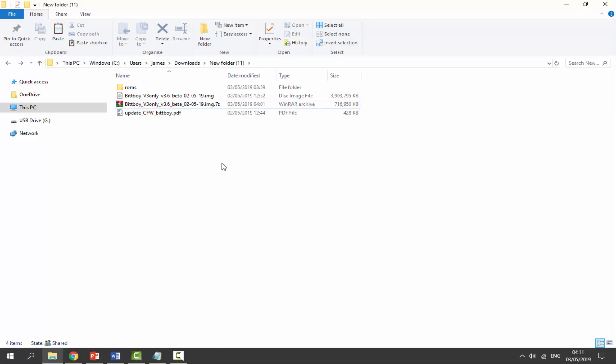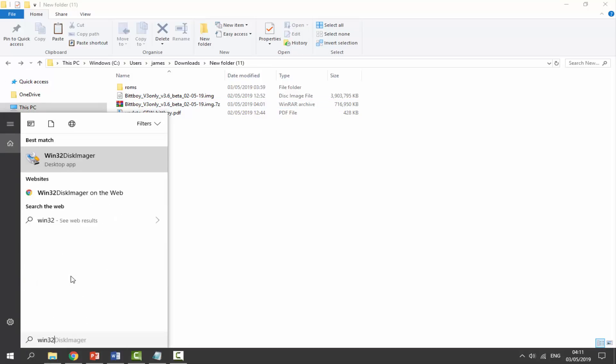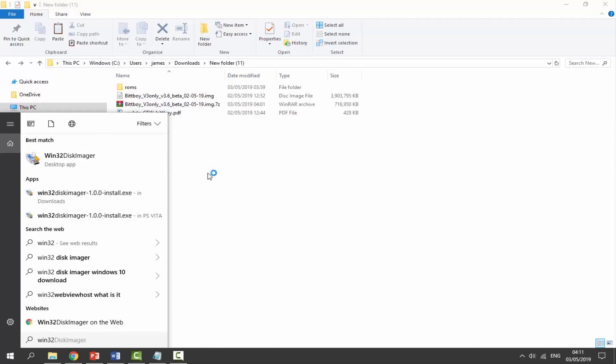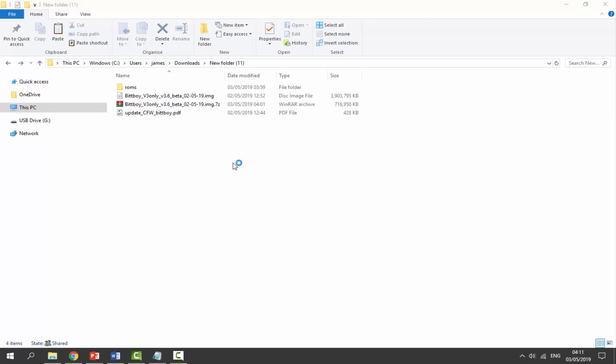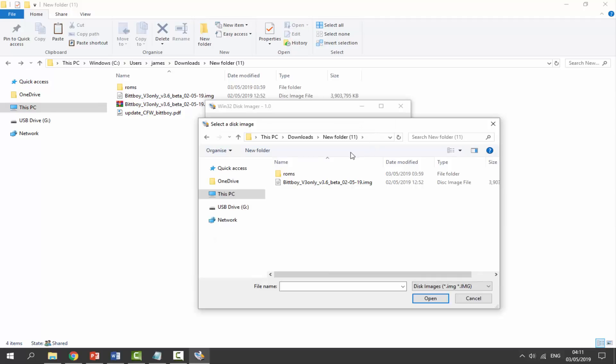Once the image is extracted, open Windows 32 Disk Imager. Go to your search icon, type 'Win32,' and it should appear as the first option. Click it to open, click Yes if prompted, and it will load up. Click the file icon to browse to your downloads folder, select your image file, and click Open. Also make sure you select your SD card in the device dropdown — do not select anything else or it will format the wrong drive.